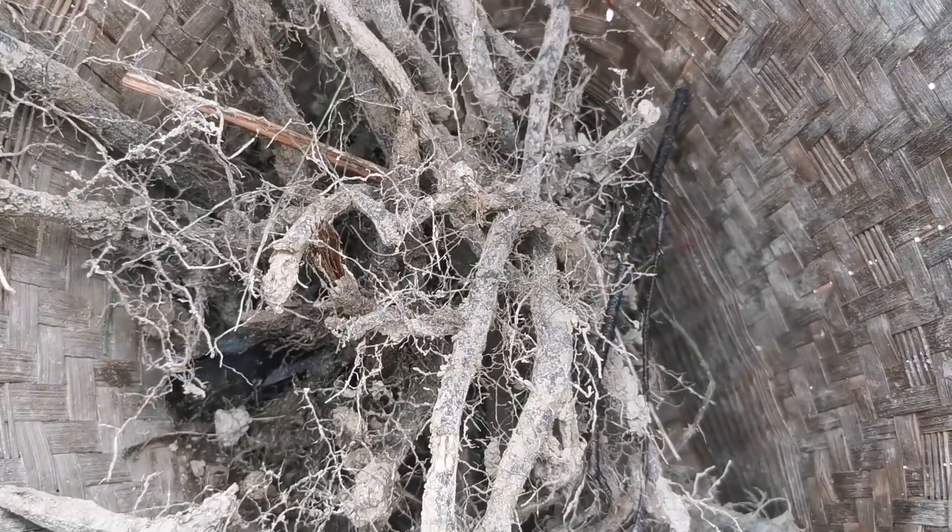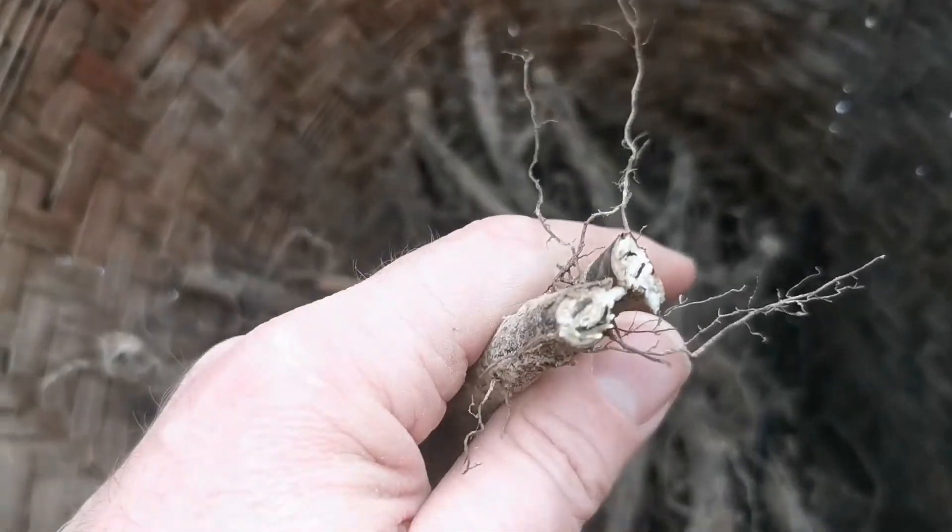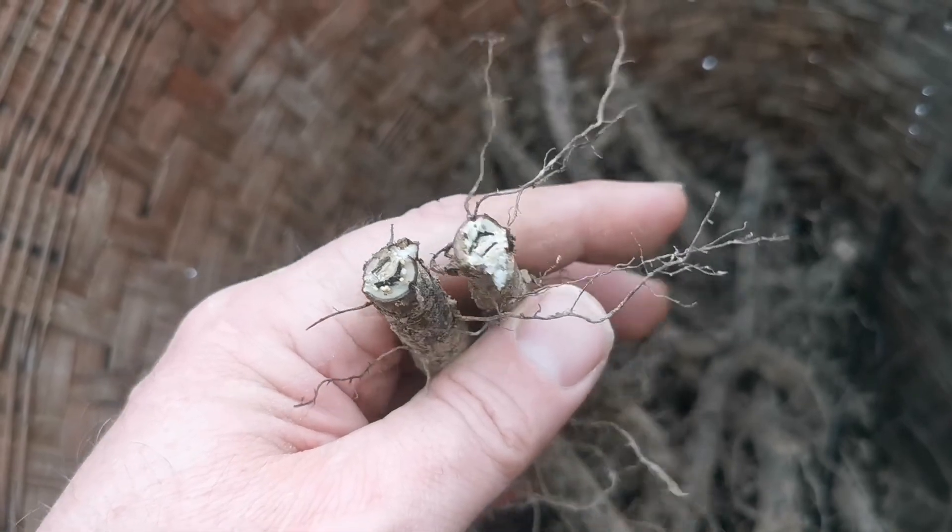These are the rhizomes — underground stalks that look like roots, but the real roots are the small ones. These rhizomes are very nutritious. Look, this is a cross-section — all the white stuff is starch.